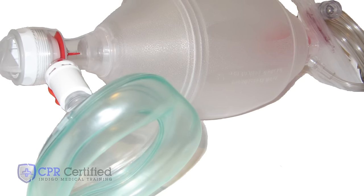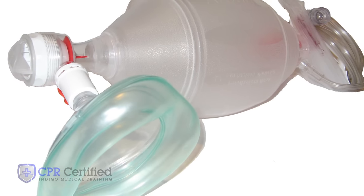In this video, I'm going to demonstrate how to perform CPR with an Ambu bag. An Ambu bag is a device that assists in performing rescue breathing during CPR. If you do have access to an Ambu bag, you should use it.